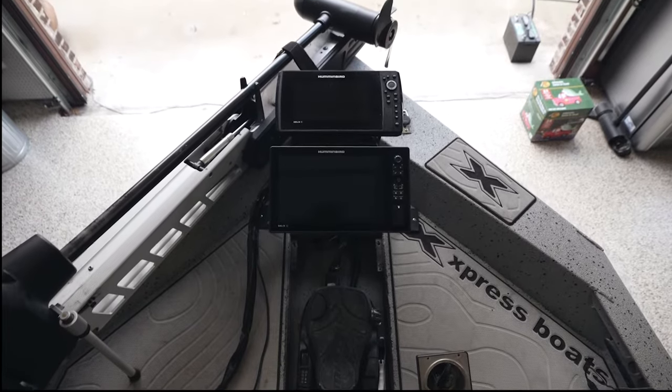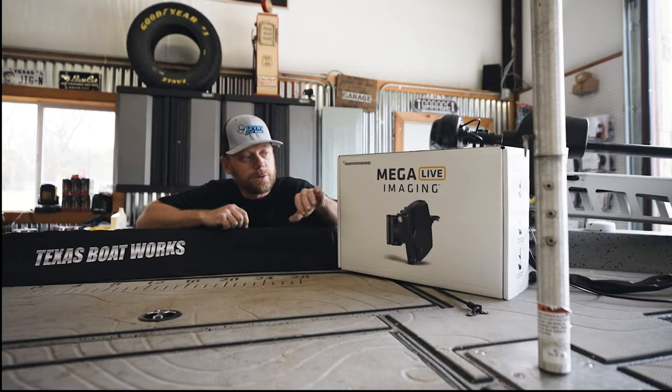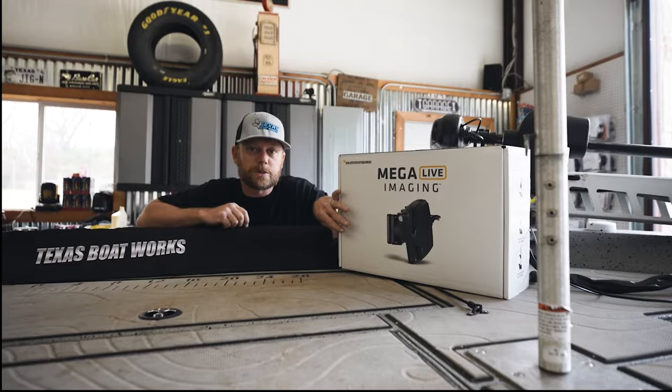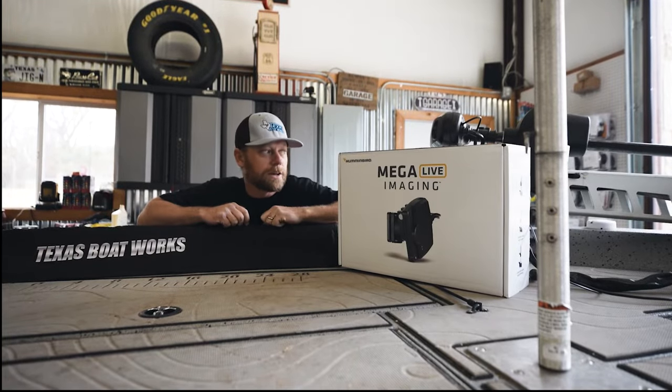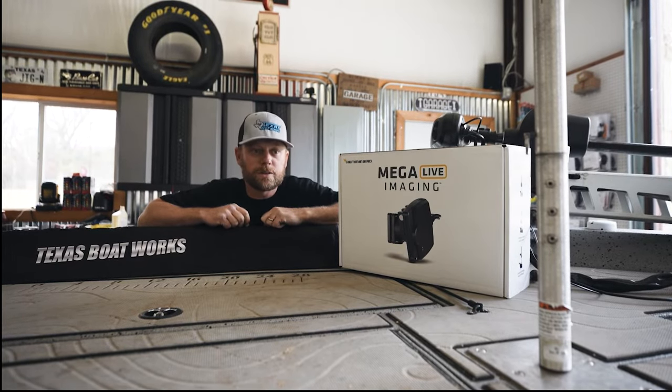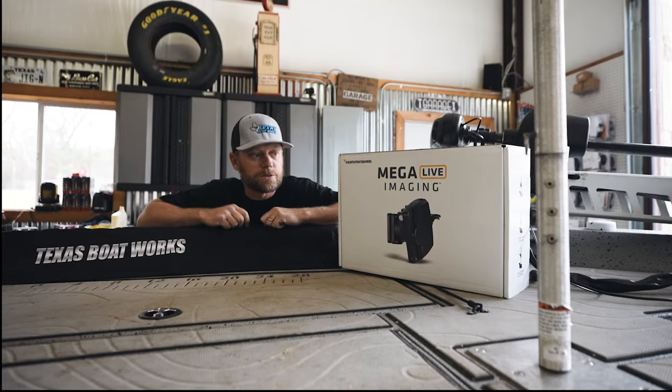We're going to put on a new Humminbird Mega Live. I wanted to run through what comes in the box, film the installation process, and show you how it goes in and gets mounted, and give a little review on how to go through the setup. Just follow along with us.